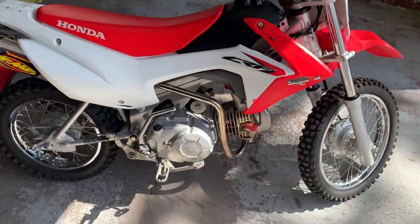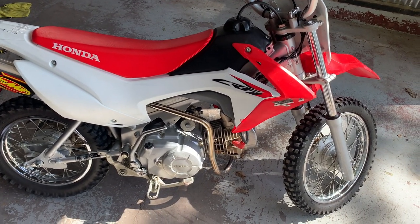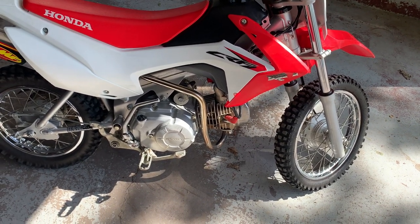It sounds much better and it's so much faster — I am amazed. It may just be the effect of it sounding fast so it feels fast, but no, it really does feel a lot faster now.